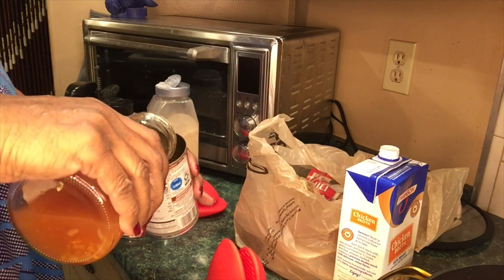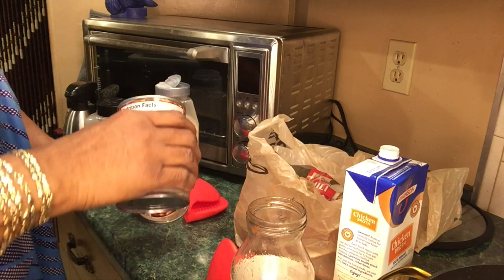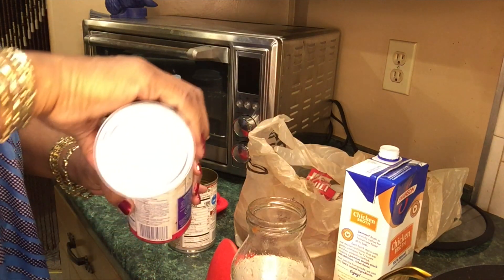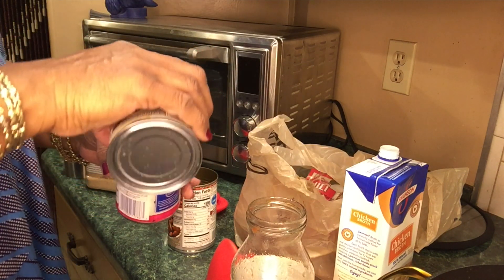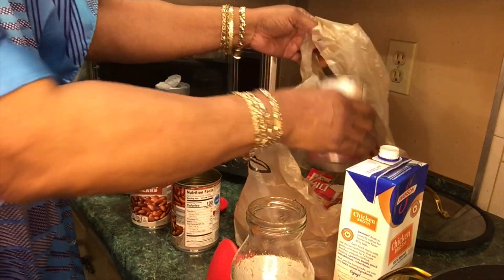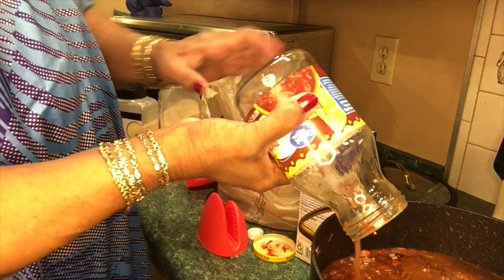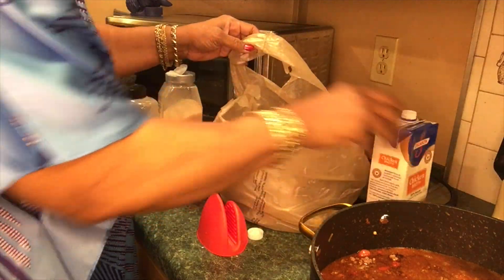I'm getting all the goodness out of these cans — I don't like to waste anything. I always keep a trash bag nearby while I'm cooking so I can clean up as I go, putting everything in there.